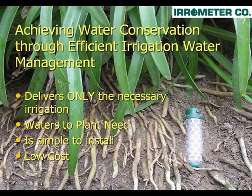This will save you, the homeowner, water, money, and time. By placing a soil moisture sensor in the plant root zone, tied to the Water Switch, that signals your irrigation controller when to irrigate. The system automatically delivers only the necessary irrigation because the sensor shuts the controller off when not necessary, therefore watering the plant need, and is simple to install.